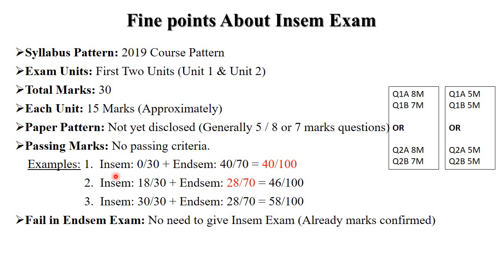The next example: suppose in in-sem you got 18 out of 30 marks and in end-sem 28 out of 70 marks, so your total score is 46 out of 100. Here the passing criteria requires you to score a minimum of 28 out of 70 in end-sem. So there are only two passing criteria: 40 out of 100 overall, and 28 out of 70 in end-sem — both are compulsory.